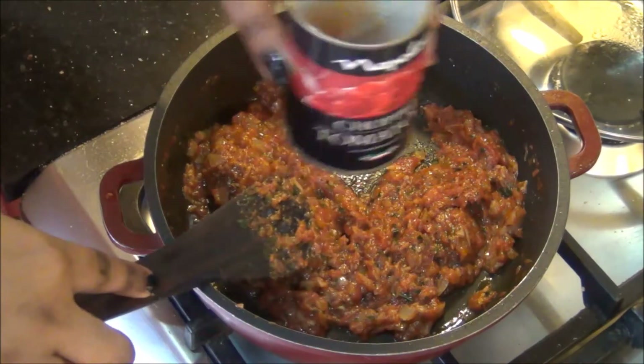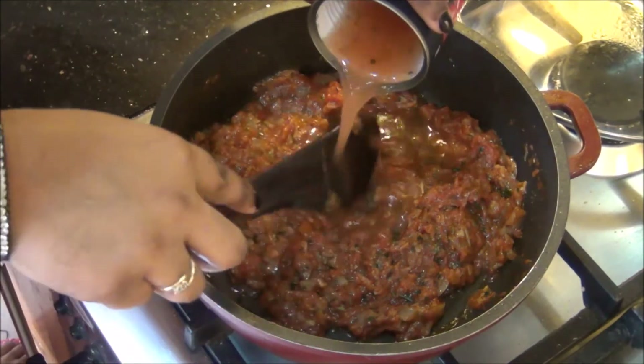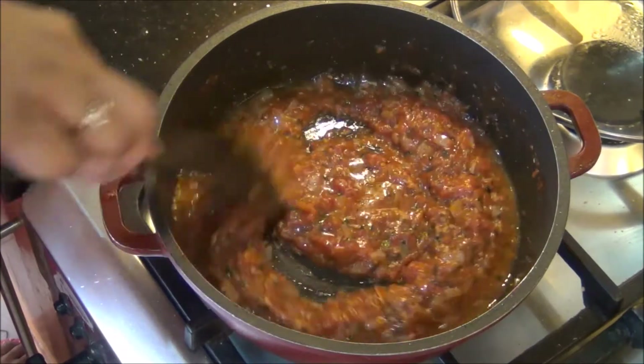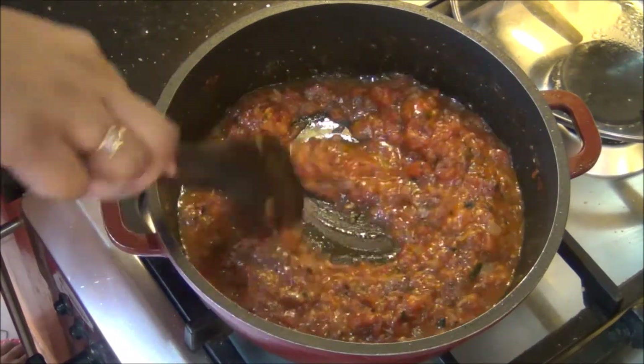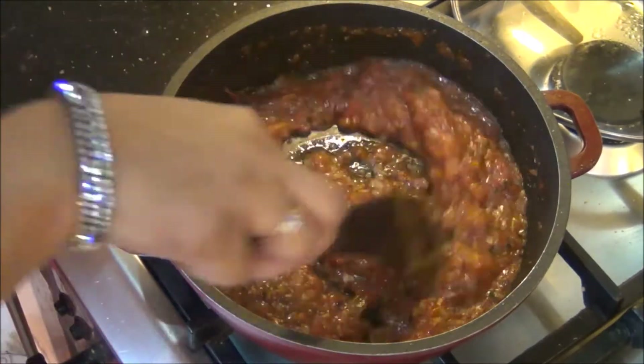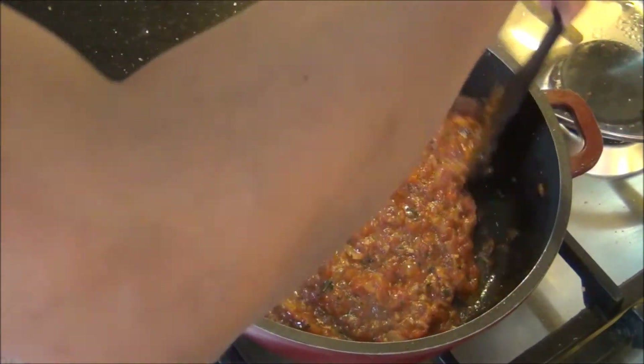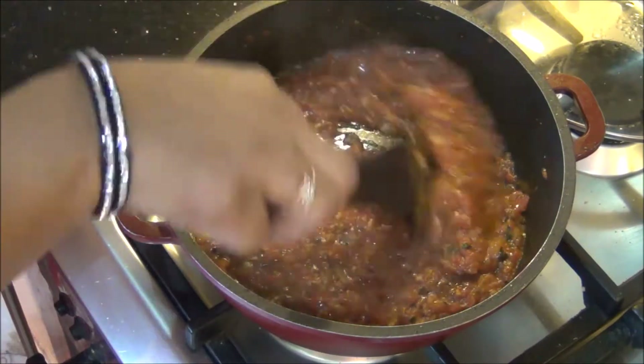Now to obtain a sauce consistency I am going to add around a quarter cup of water — it's all dry now, but when you add a little bit of water it attains a smooth sauce consistency. The tomato sauce is now ready. We have already prepared the white sauce or béchamel sauce, and now the red sauce or tomato sauce is also ready.